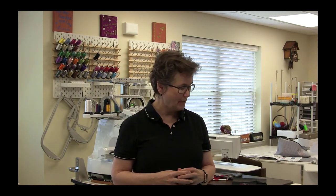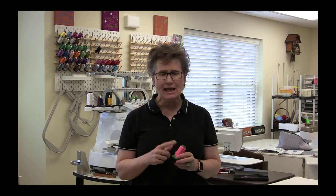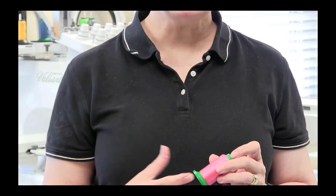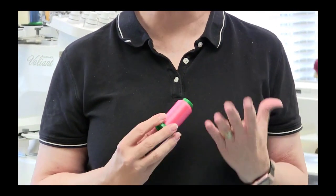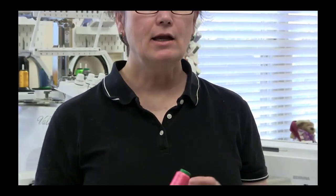For needles, Microtech needles in a size 70 or 80 would be good for this project. As far as thread, for the project we're dealing with today — which is in blues — I would use a contrasting thread. Here I have an isacord thread, which is typically an embroidery thread, but I think it'll work fine for ruler work. Rather than use a thread that blends in with the project, use something that contrasts so you can actually see where you're stitching, because this is a learning piece and we really want those stitches to show.